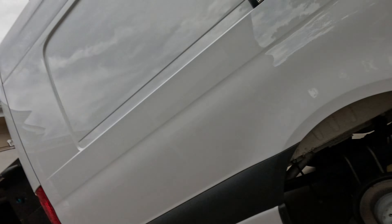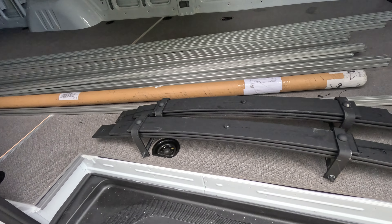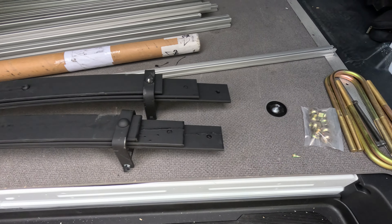You might be wondering why the wheel is off. The wheel is off because we're going to make a little suspension modification. What we have here is Van Compass's add-a-leaf system. This is part of their staged kits, but I'm just doing the rear springs right now. They're going to help with the load capacity of the van and also with the stability.